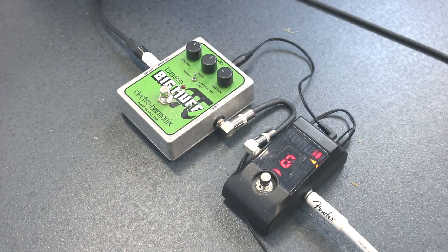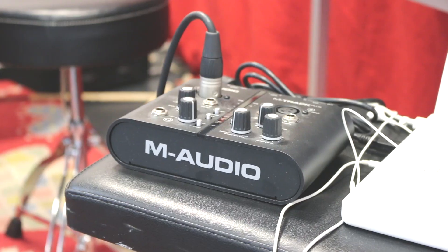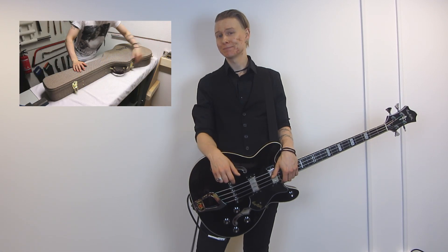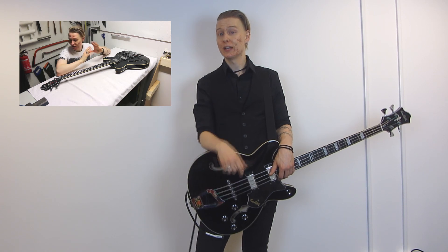The bass itself is plugged into a Big Muff Bass for some dirt, that leads into a Hartke Kickback 15, which is mic'd up with a Shure SM58 that leads into an M-Audio sound card. The small work I did on this bass was part of another video, so click here if you want to see that. Click anywhere else on this video if you want to pause it and get on with your life. I'm Thomas Chiron, and thanks for watching.